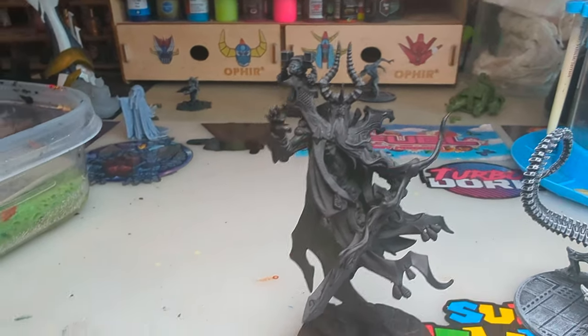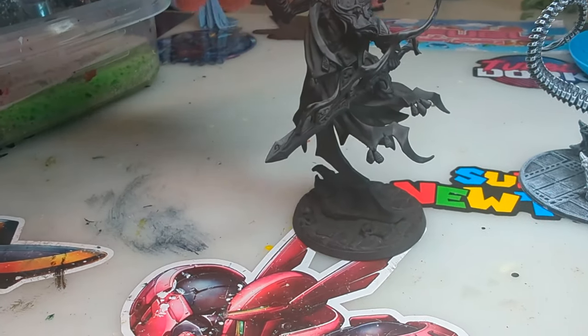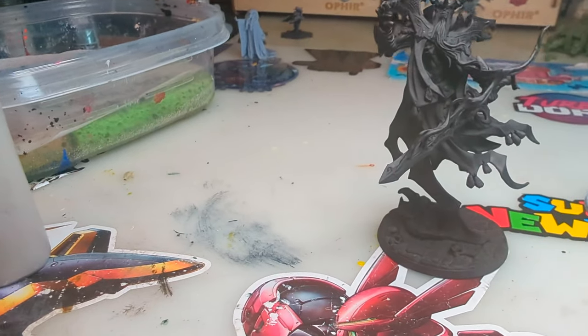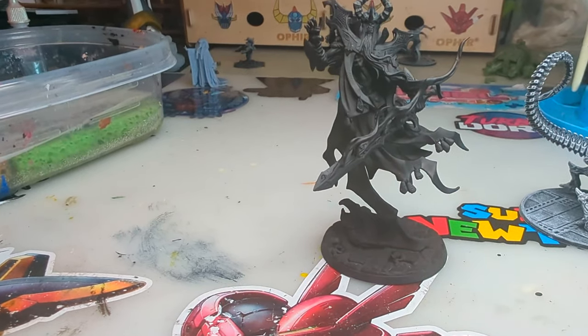Evenly spray it — rotate the mini, make sure you get it from a high angle and from a low angle. This is a translucent green resin, so just do your best to make sure you've covered all of it, because this is the foundation for your color. This is the shadow. Shadow should be everywhere, and then we're going to start hiding that shadow by faking the sun.